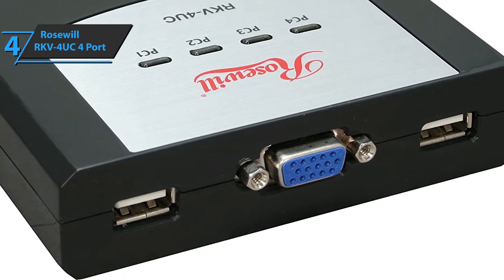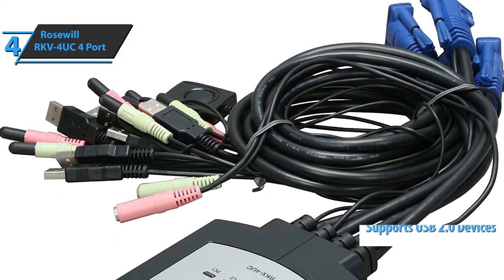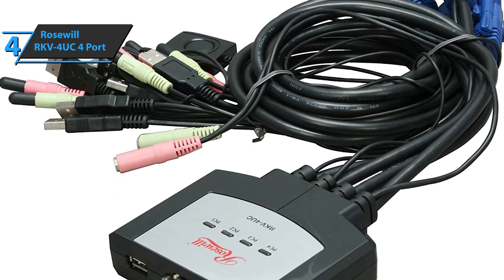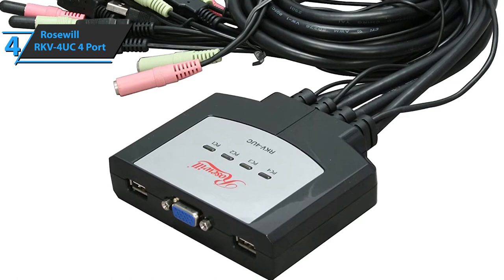It should be noted that this KVM switch is only compatible with USB 2.0 devices. Also, some users have pointed out the possible short lifespan of the button. However, this is an easily replaceable feature, and at this price the product remains unbeatable in the top value segment.